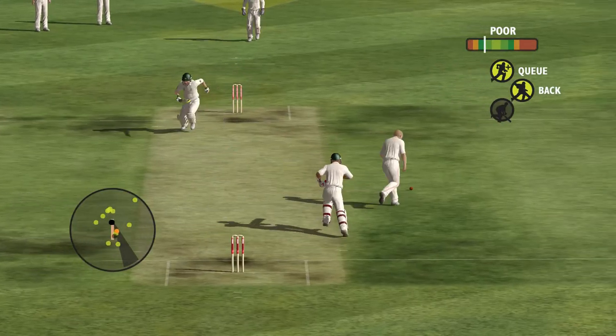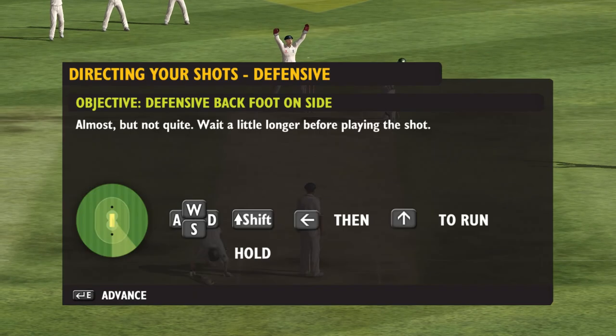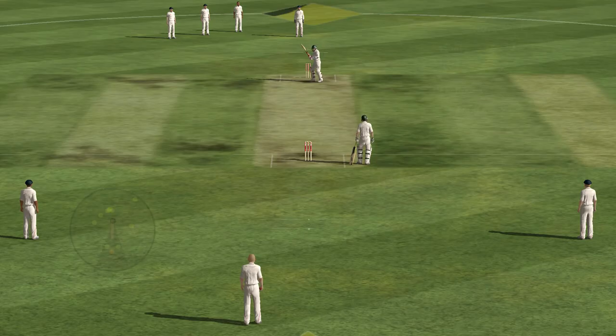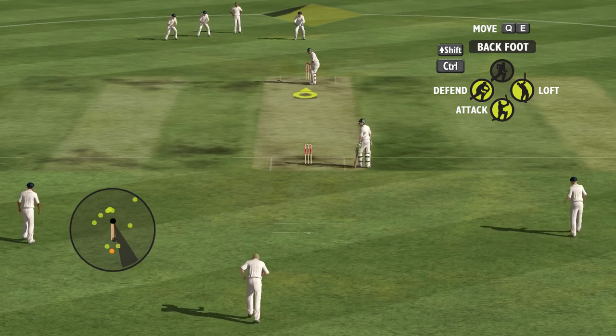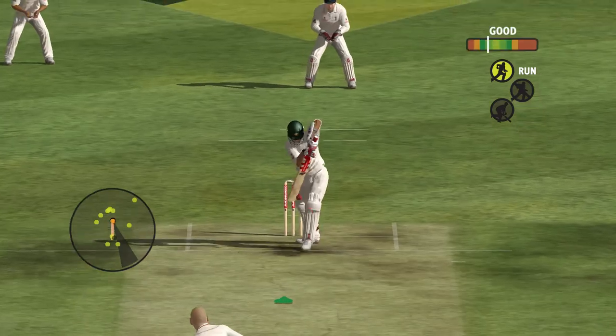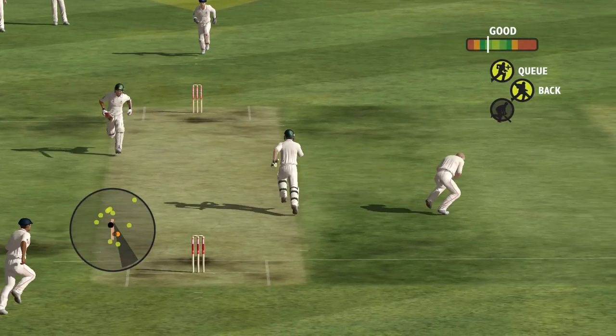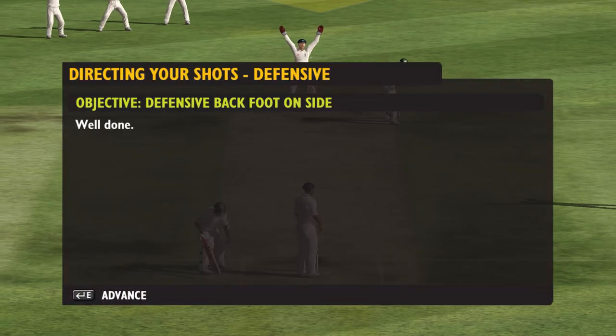Yes! Yes, how's that? Almost, but not quite. Wait a little longer before playing the shot. Run! How's that one? Run! Well...